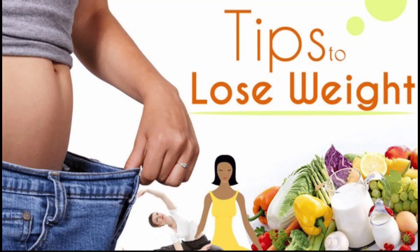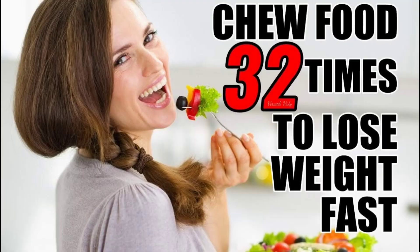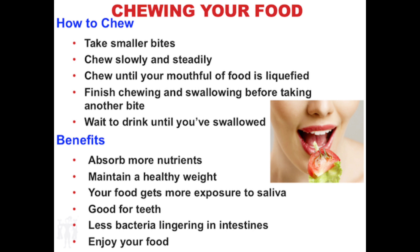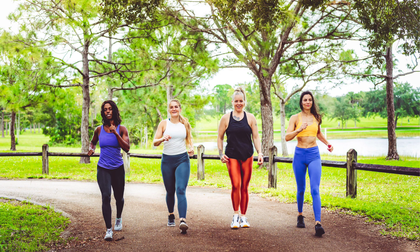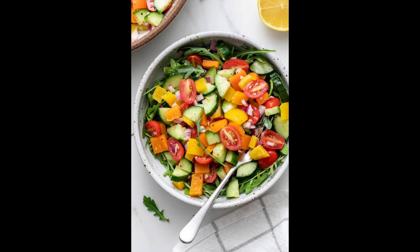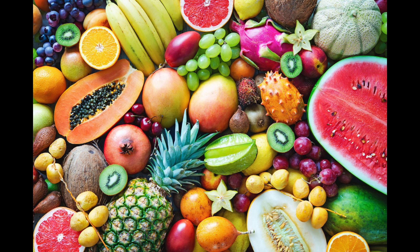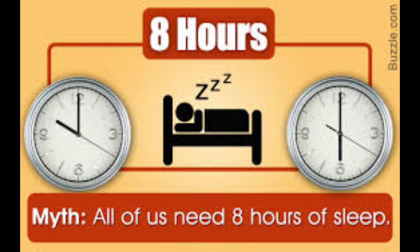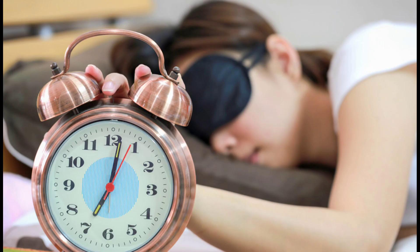I will add a clip here and share weight loss tips. It is very easy. I want to get lots of salads, a lot of food, and any fruits. The main importance is 8 hours of sleep. It is easy to get depressed without proper sleep.